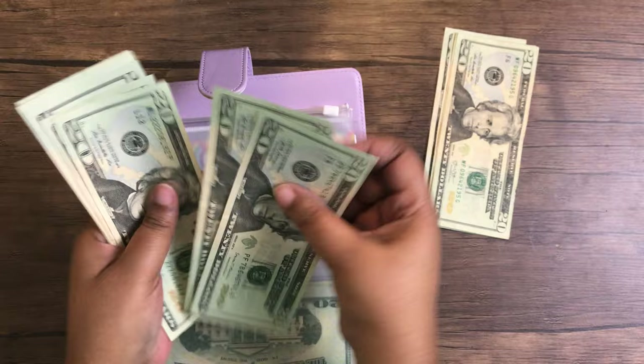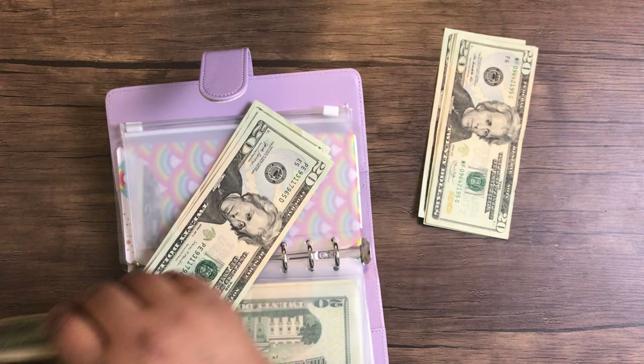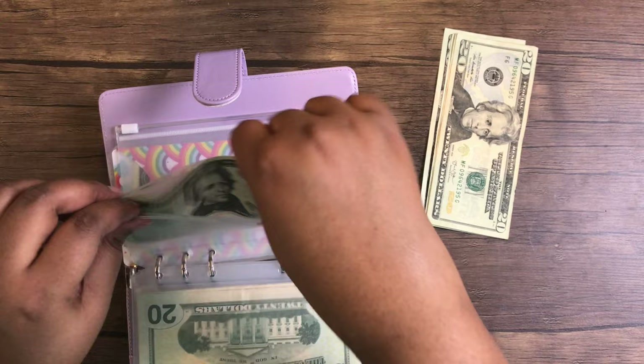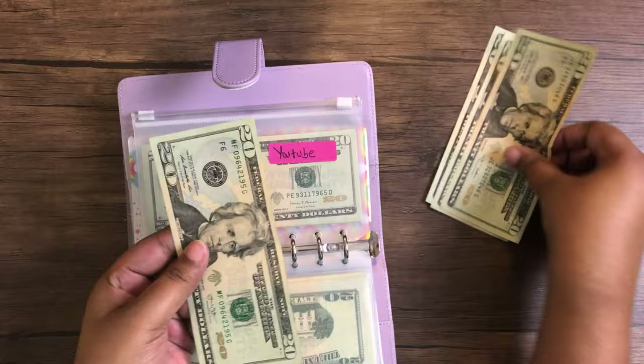I'm going to take out $80 because I think the items I'm getting should be no more than $80. I'm not going to take all of it out — I'll leave $80 in here. This is for my channel as well as anything I want to purchase for planning or a giveaway gift. I do $40 per pay period, so I'm putting in another $40 for this pay period.